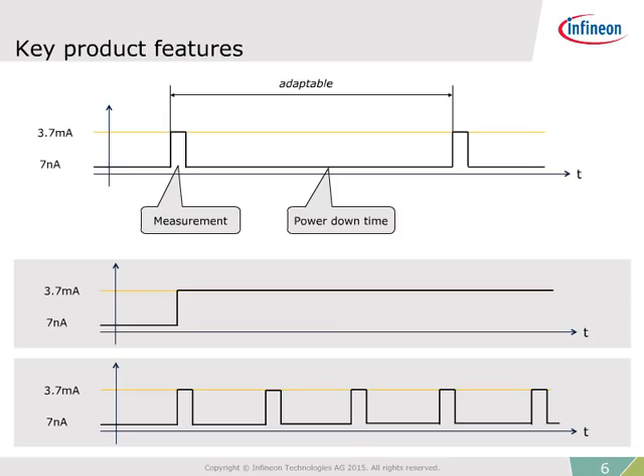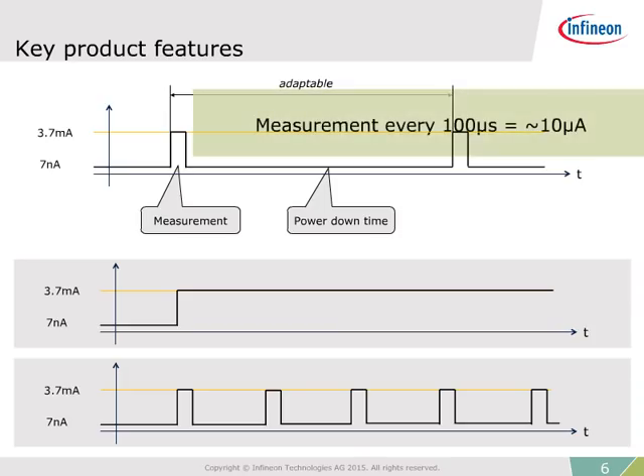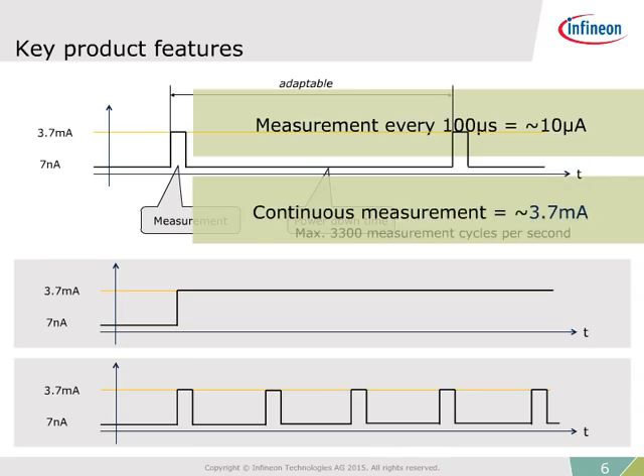The ability to determine the time between measurement cycles allows for many flexible system-specific solutions. Current consumption increases as cycle times get shorter. Performing a magnetic measurement every 100 milliseconds results in a current consumption of about 10 microamps. Performing continuous magnetic measurements with a maximum of 3,300 measurement cycles per second results in power consumption of about 3.7 milliamps. The power modes can be changed during operation.